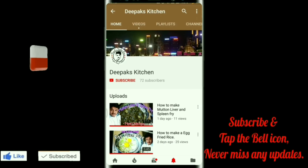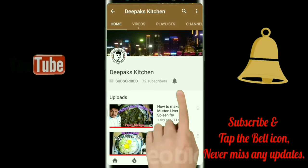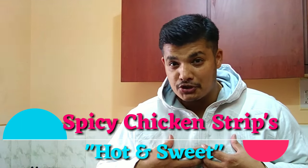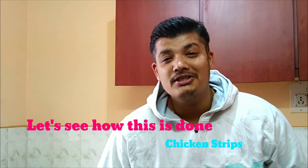For more such videos, please tap on the red subscribe button and don't forget to click on the bell icon. Hi there, this is Deepak Shethia and welcome to another new session in Deepak's kitchen. Today I am going to make you a very interesting dish called spicy chicken strips — my own version with my own twist. This is very spicy and very good in taste, and very easy to make. So without further ado, let's see how this is done.